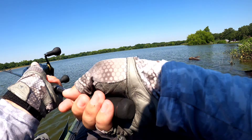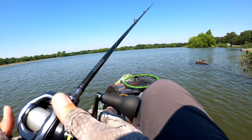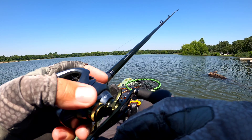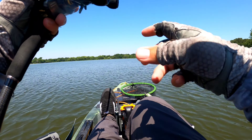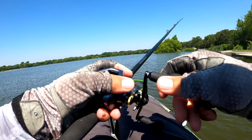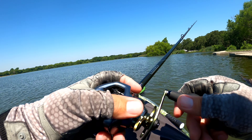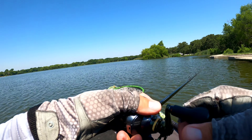Man, today ended up being a decent day, dude. It's the kind of day I was hoping it would be. Catching them is just a plus. It's always good when they're biting though.